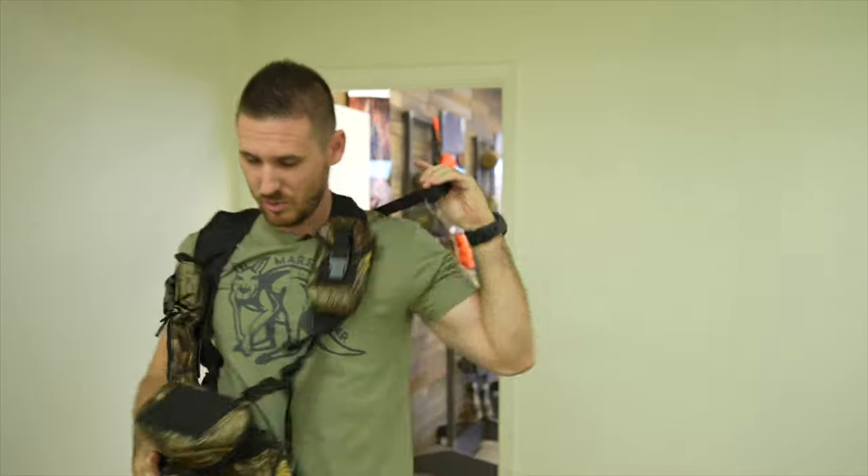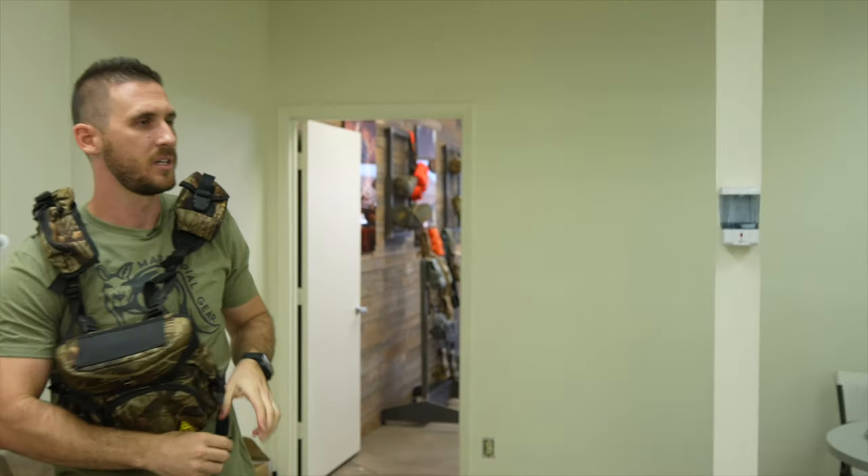Some of them are just too big and bulky and sit on your chest way too low. "Oh hey Jay, nice baby carrier."